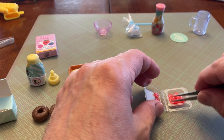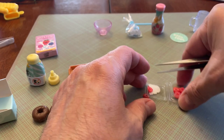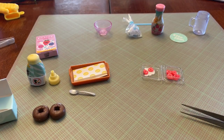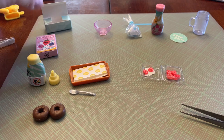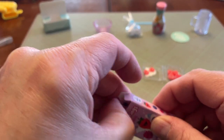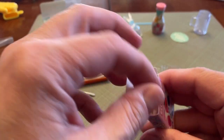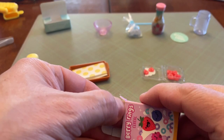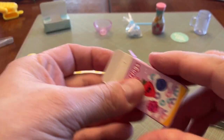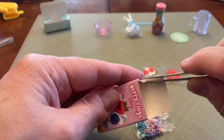We'll see how that looks. There's the strawberries, and here are the donuts. Then you get cereal — and here's how big the cereal is going to be. Oh, that's tiny little rings.